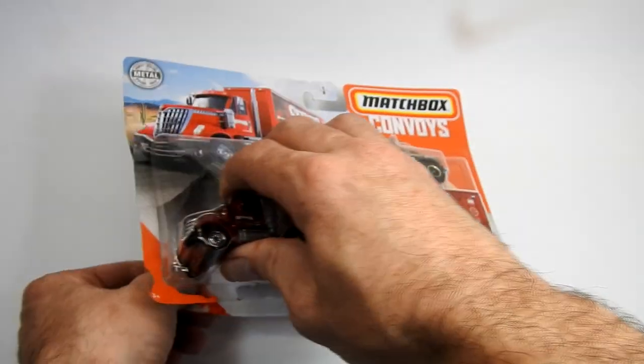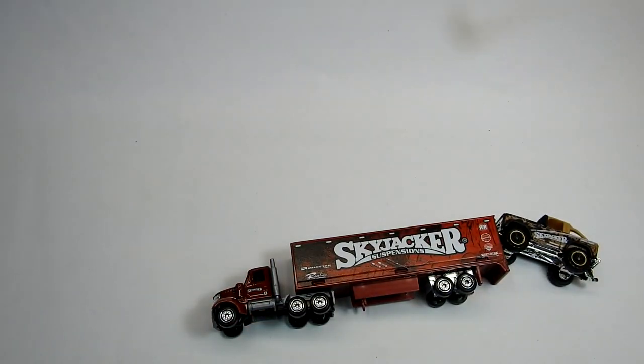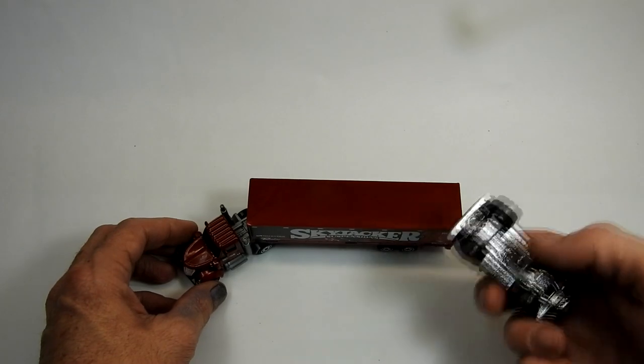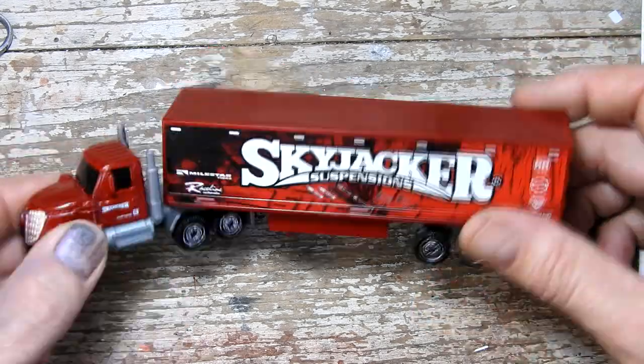In this video I'm going to be doing an Iron Maiden themed build-off with one from Matchbox Resurrection. If you haven't checked out his channel, go and do it after you've watched this. He has some really awesome customs, some great fabrication and lots of really cool ideas that you don't see anywhere else.